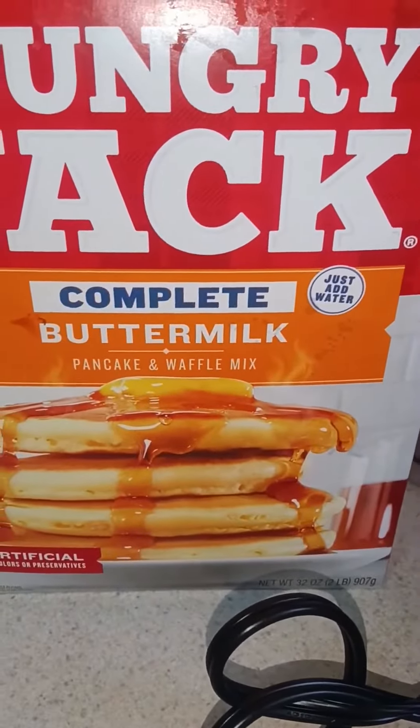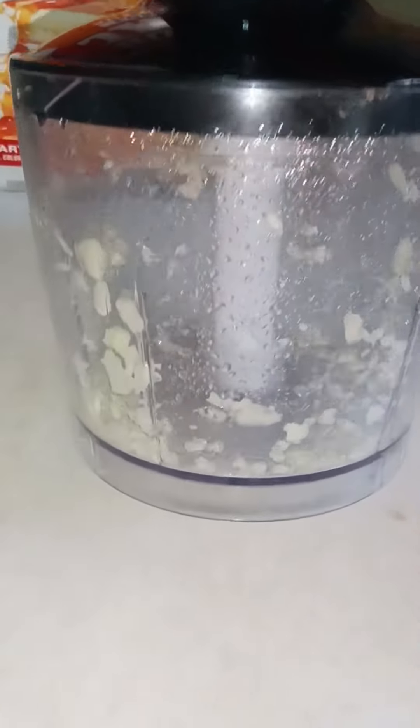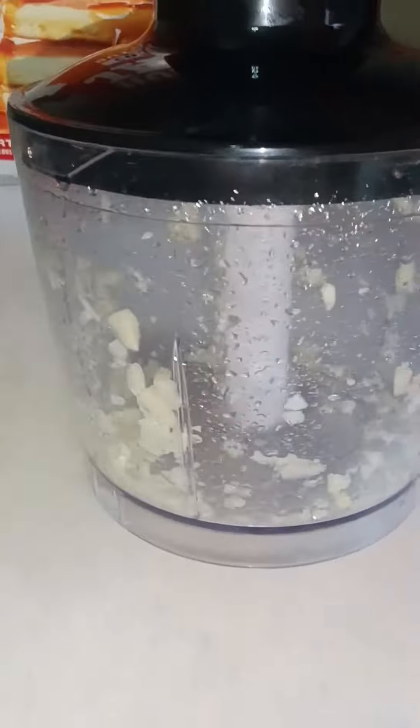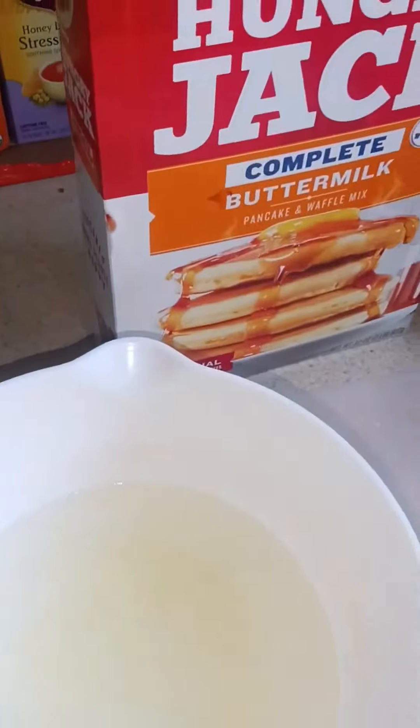All right, so we're gonna make pancakes with garlic. I added water to it, and this is my garlic water. Now we're gonna add pancake mix and make pancakes for them. They might not like it, and I hope they don't because I need a reaction — that's funny.